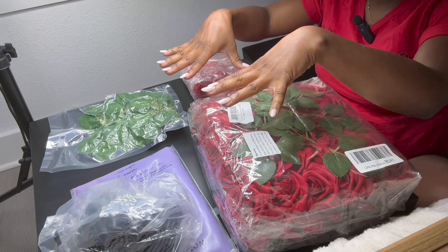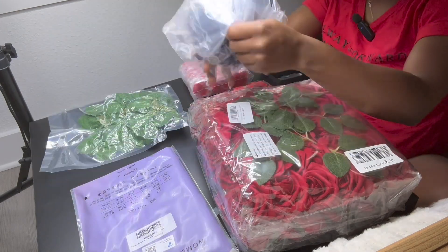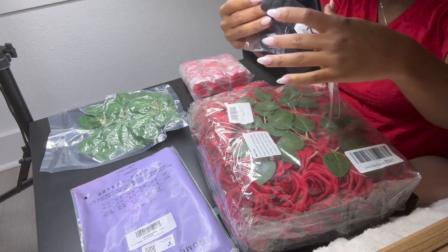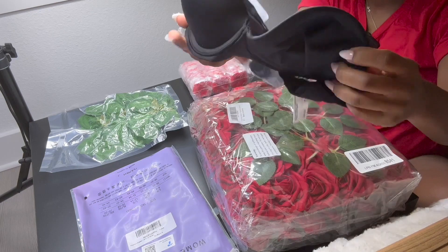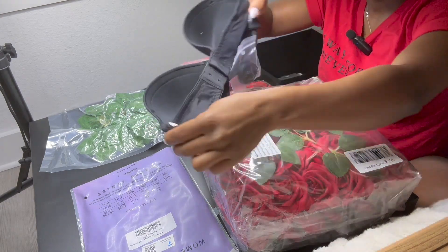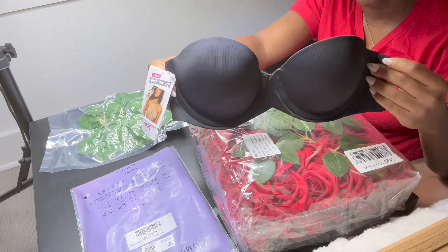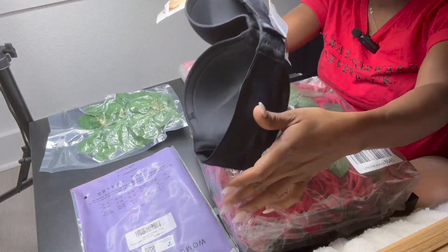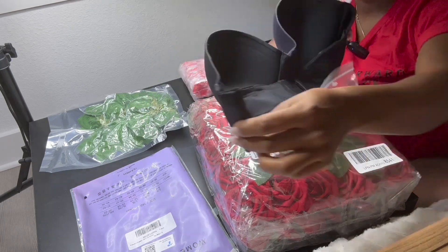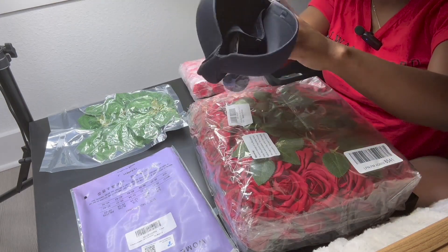And everything right here was purchased off of Amazon. Let me show you guys what I got. So first, right here, I have the Made in Form strapless bra. Honestly, there's nothing spectacular about this bra — it also comes with these straps. I thought I had a black bra, otherwise I just would have used that. But this is pretty sturdy, it's nice. It has pads in it, so it definitely pushes the breast up.